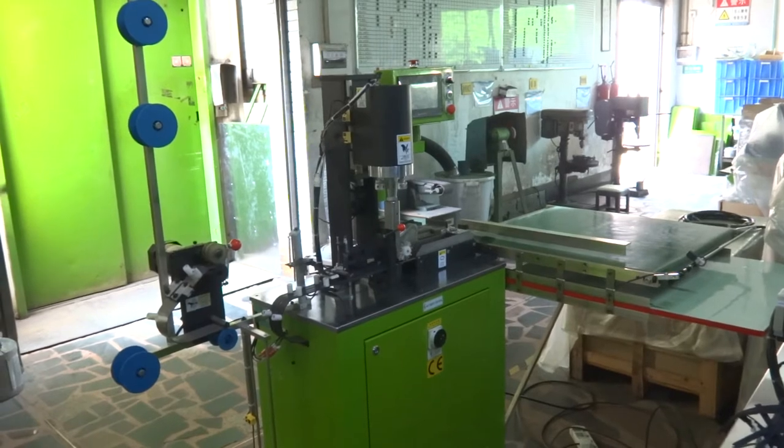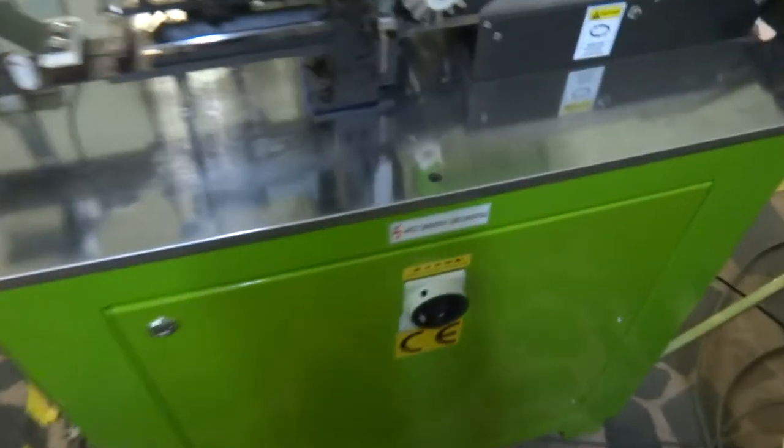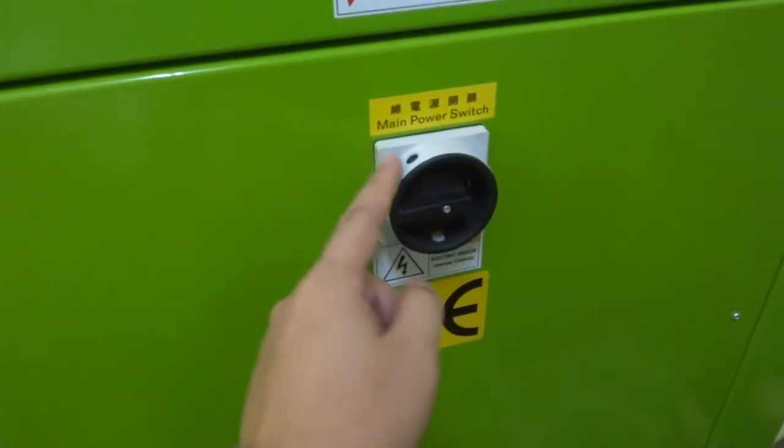First of all, please make sure the air pressure is around 4kg. Once the air pressure is okay, please switch on the machine's main power.